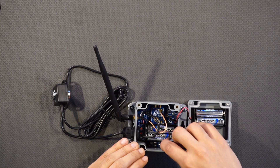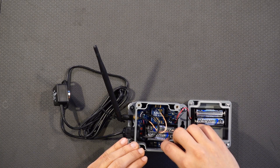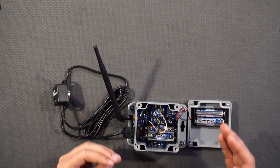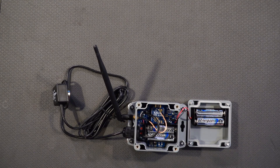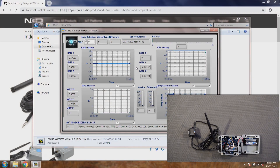There are two connections to solder or connect the external power supply. In this case we are going to use it with battery, so I'll go ahead and set the jumper to battery. Now I'll open the PC UI and you will see the data will show up on the computer in a second or so.